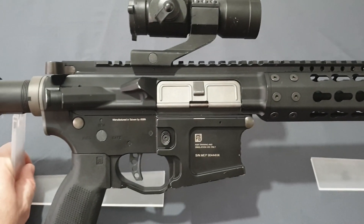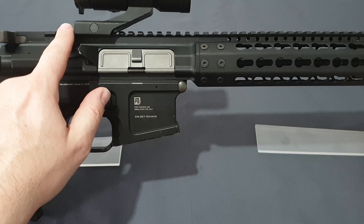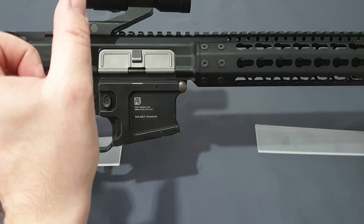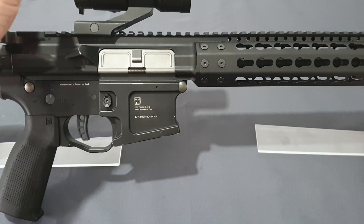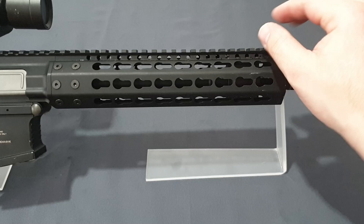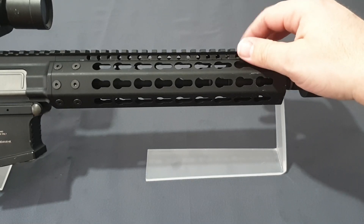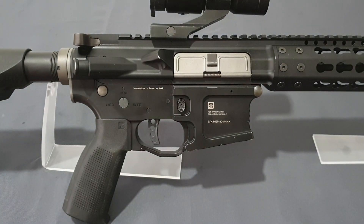One thing missing on this gun — since my friend bought it pre-owned — are the traditional M4-style turret rear sights and the half front post that attached to the Picatinny rather than the barrel. The previous owner removed them. Everyone would have removed them anyway since they look terrible, but KWA had to throw some sights on there, and they chose some rather questionable ones — it is what it is.